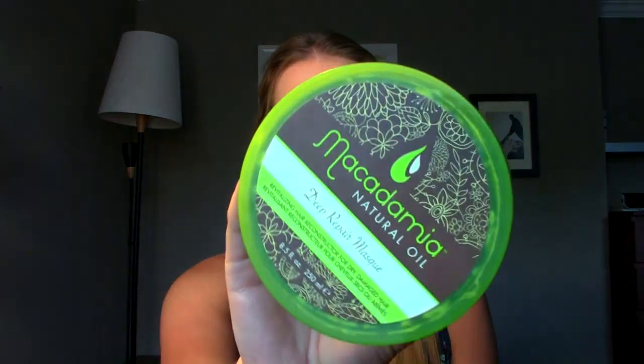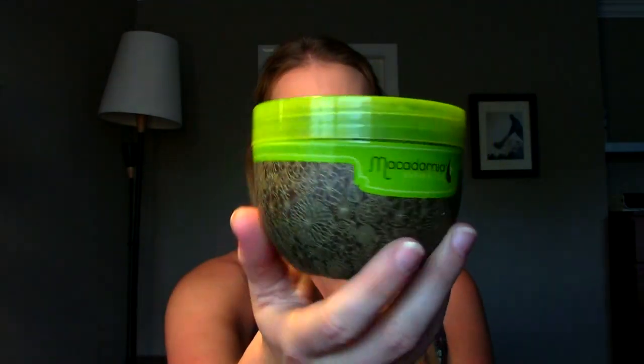I have two more shower products. This one I'm so sad is empty — it's the Macadamia Natural Oil Deep Repair Mask. It's a hair mask, super popular, and for good reason. It works so well. It is pricey but it absolutely works wonders. I can't use it more than once a week because it's very heavy, but it makes your hair feel absolutely amazing — smooth, detangled, and silky. I will repurchase. I'm waiting to find it on sale again because it's pricey on its own, but definitely worth it.